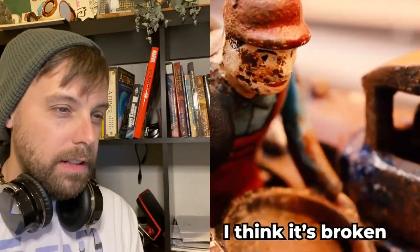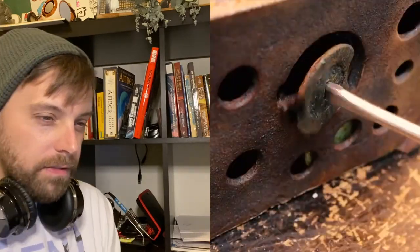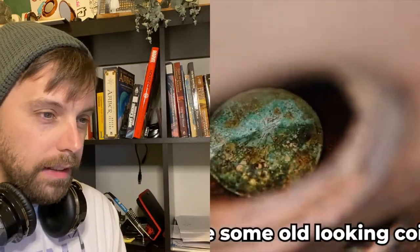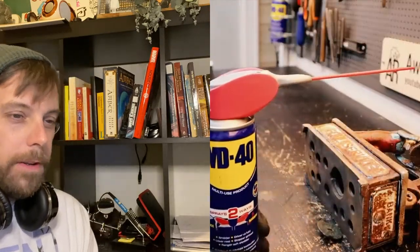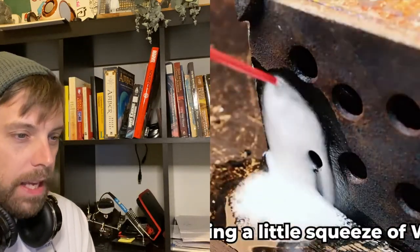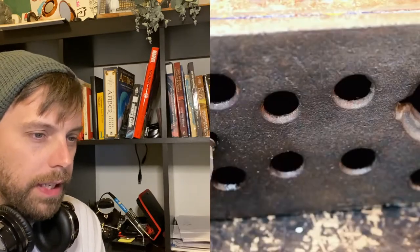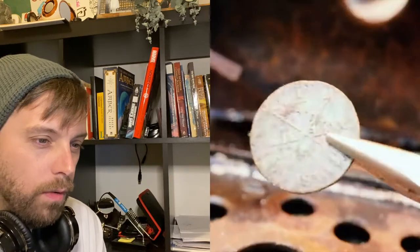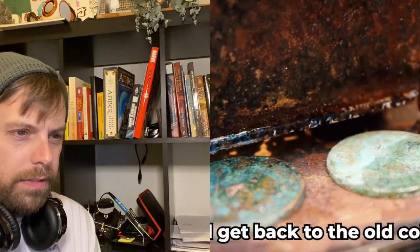Okay, good — look at it, unscrewing some stuff. Yeah, some old coins in there, oh man, really old-looking coins. Pull it out — whoa, 1830! Get the hell out of here. Yeah, we'll definitely go back to those.